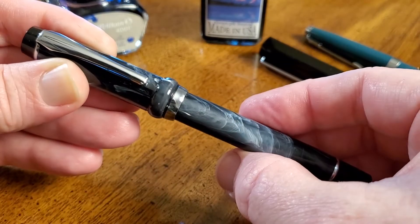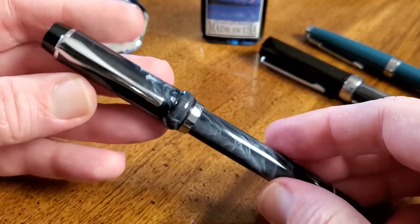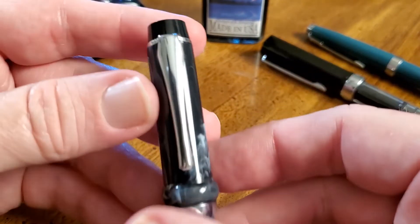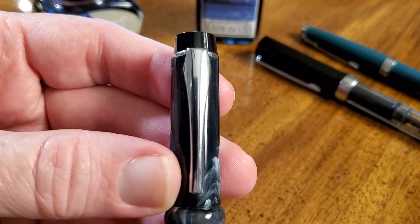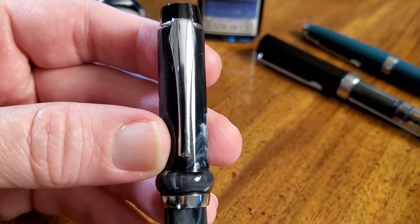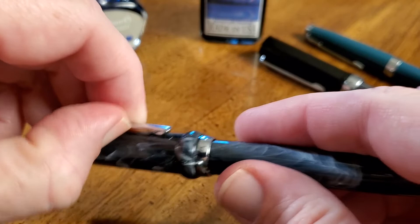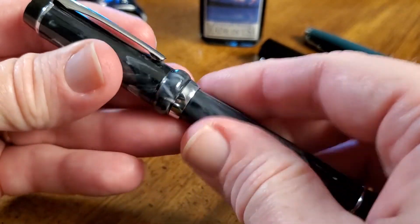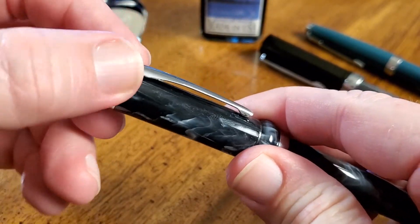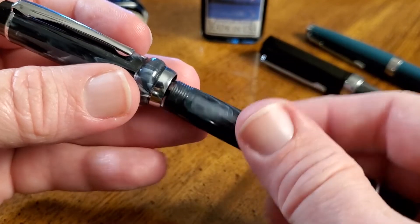It probably shouldn't be spinning around, but it does, and then you have the clip. The clip is kind of big at the top, and if you look, it kind of mimics the wide section of a nib and then goes into a clip instead — maybe that's what they were going for. Whatever the case, it provides a nice, strong stamped steel clip, and because it's part of the trim ring connecting around here, I think those tend to be good and strong.